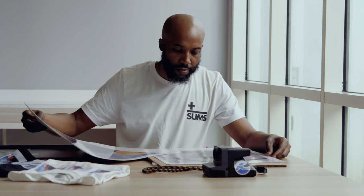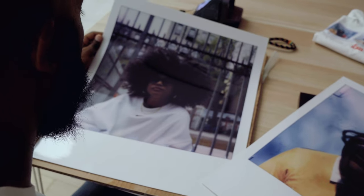Traditionally you might have seen some people use the white border on the bottom of a Polaroid to sign a label. I like to keep the front clean and I sign the back. I'll only sign or mess with the front after I scan and print larger copies.